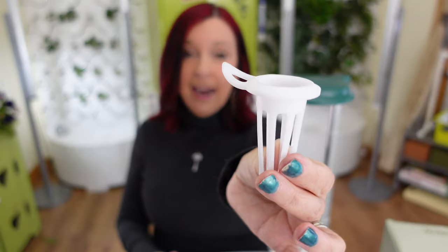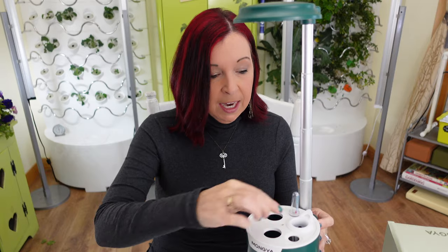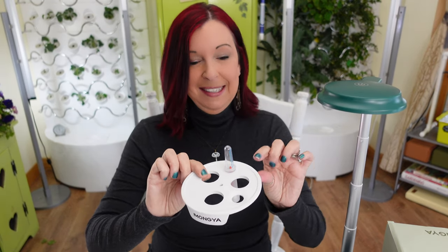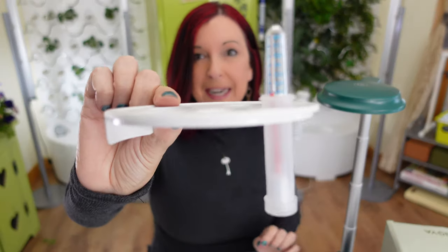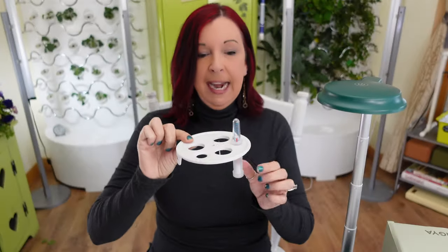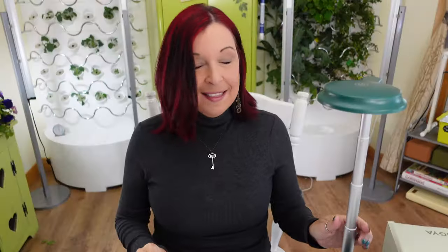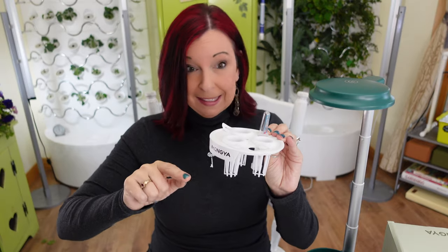The grow baskets are a little different, which I like — they have a little tongue sticking out. On the grow deck itself, there are pluses and minuses. One plus is the water measuring float: as it floats up and down, it tells you how much water to add. This unit does not have a peekaboo window to tell you when to add water, so you'll want to keep a close eye on the float. The top only has three spots for plants, so you get three baskets.